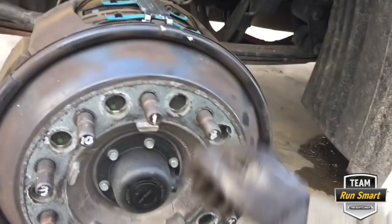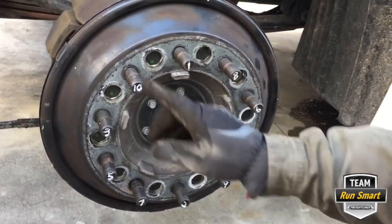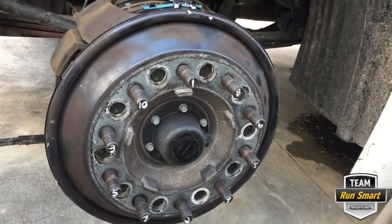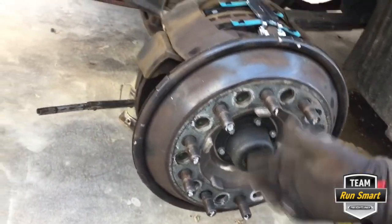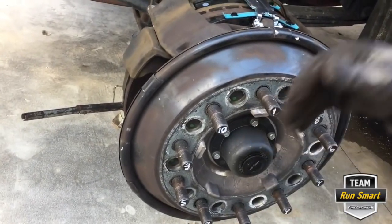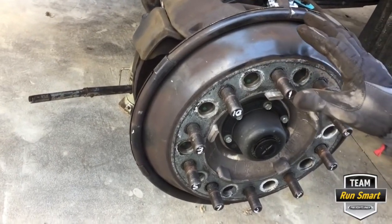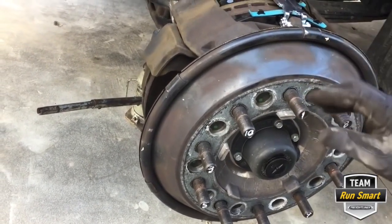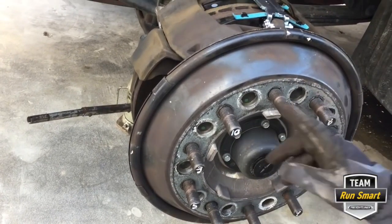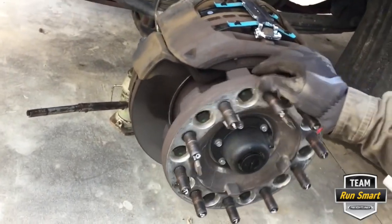Torque to proper specs in the proper order. I numbered the lugs — 1 through 10 — in the proper order, because when you go to a truck stop and get tires changed they never go in order and always run them up with an impact. I've never seen them turn a nut past what the impact did, which tells me they're over-torqued. When I put a wheel on I go 50 pounds, then 150 pounds, then 300 pounds, then torque up to 475 pounds — always in proper order. This is all aluminum and you can twist aluminum, even cast iron.